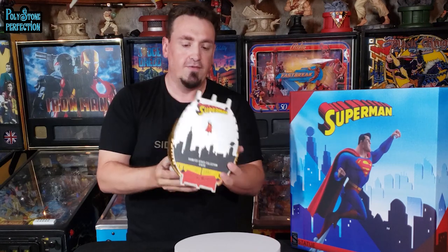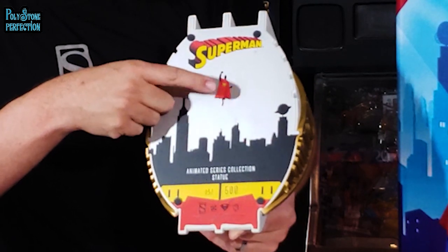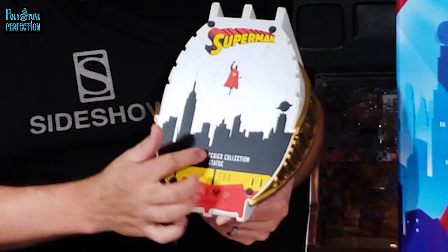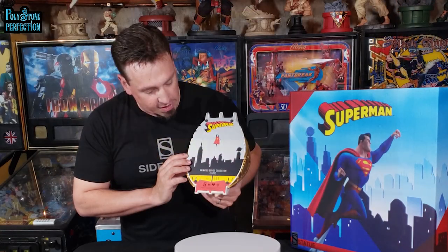On the bottom you actually have a full color placard with Superman flying off into the distance. I thought this was a really neat choice — we've got the back of Superman flying away, the classic Superman script, Metropolis, and again the number 51 of 500, your logos and copyright information on the bottom.